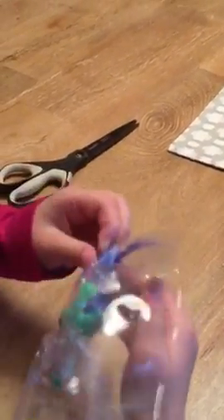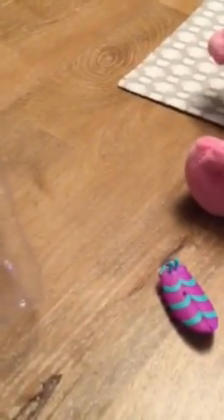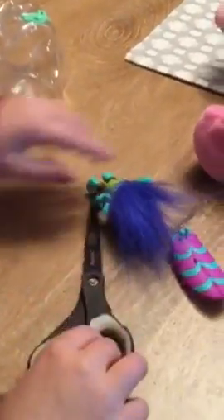His leg is stuck. Maybe the front will be easier? So here's Branch — he came with the playset. And he has a hole in his foot, so you can put him on the little skateboard.